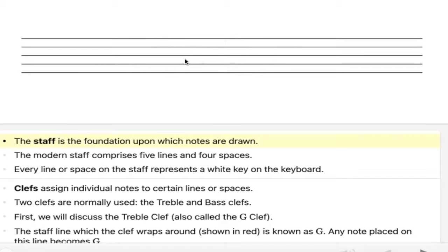So let's explore. This is called the music staff, and this is the foundation for where you draw your music notes.